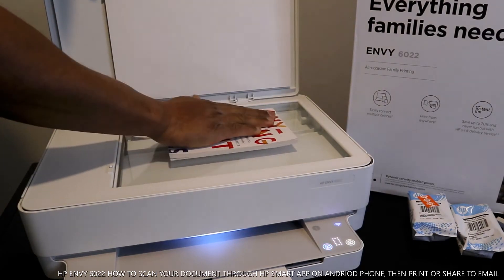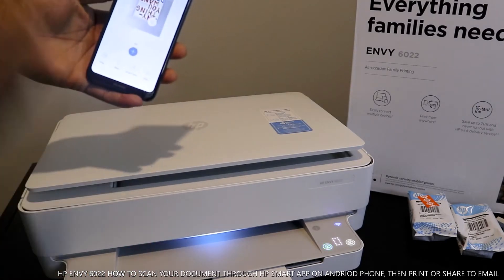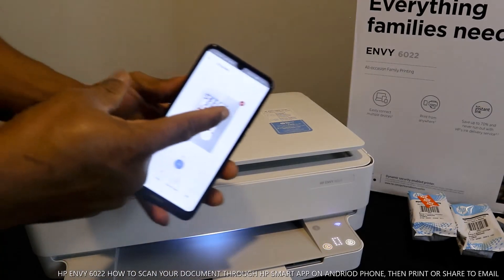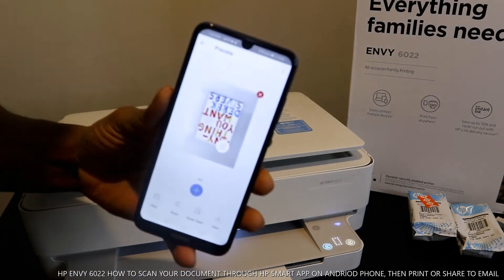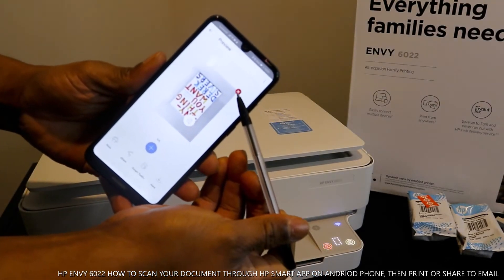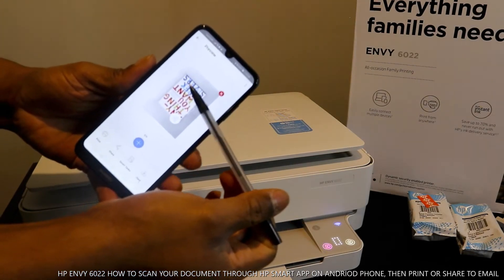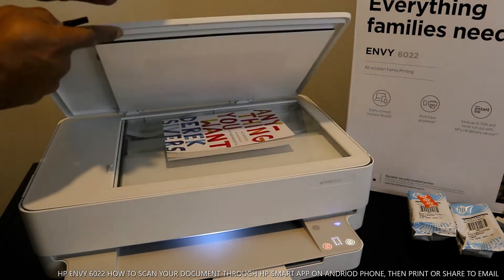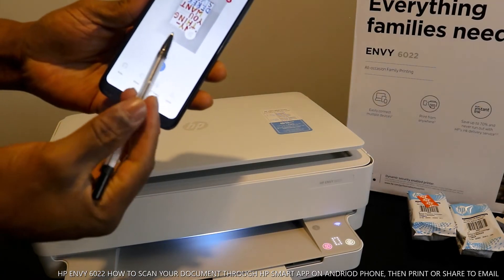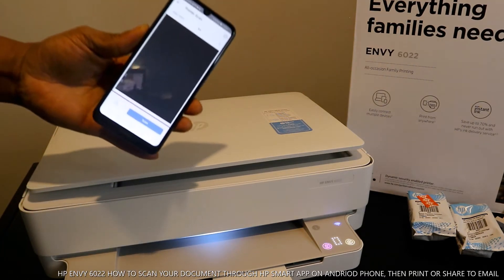If you want to scan another document, turn it upside down for instance, then close the cover again. If you want to delete this document, you can click the delete sign — the cancel button shows in red on your mobile device screen, and clicking it will delete the document. But if you want to scan another document, click the blue plus button. Right now it shows one of one.